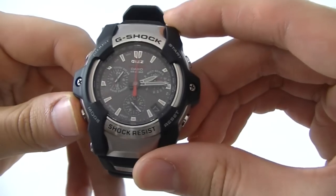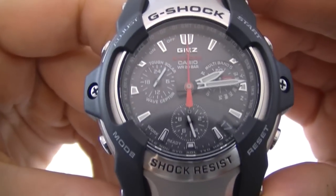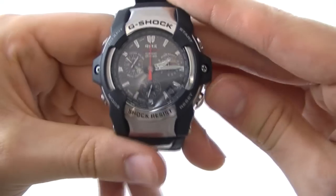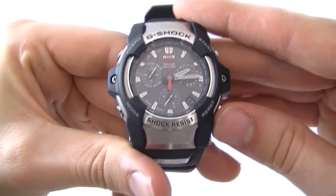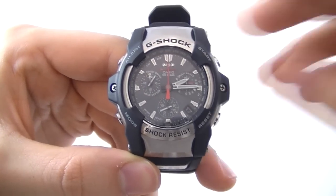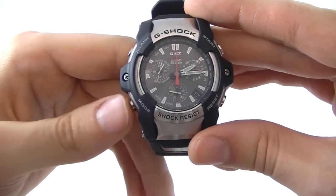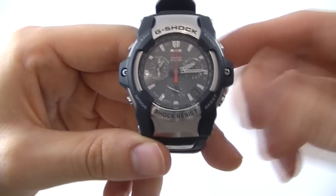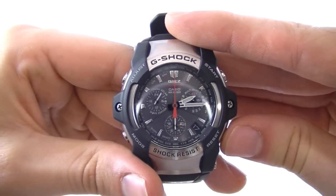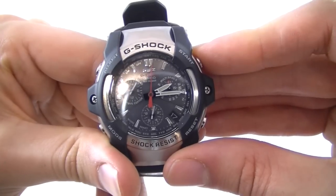Currently we're in timekeeping mode. As you can see you've got a nice red second hand there that's going to come into effect for the chronograph. I'll just quickly go to the chronograph now by clicking the reset button. That sounds a little odd because we do have a mode button here, but the reset button allows you to snap into the chronograph from timekeeping mode and back very quickly, whereas the mode button allows you to access some of the other features like the alarm. So I'll just snap into chronograph mode — as you can see we're in chronograph mode now and start timing at the top here.